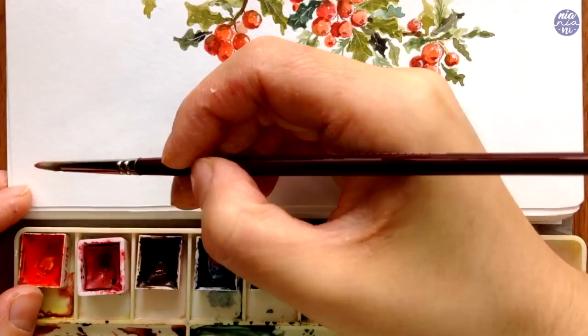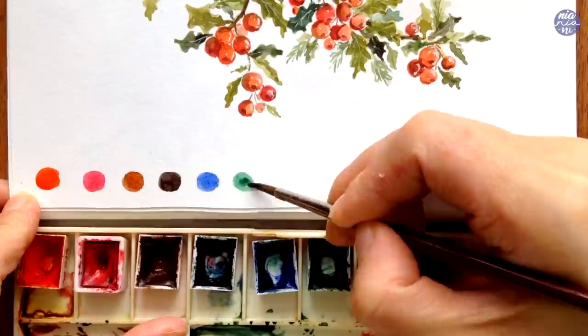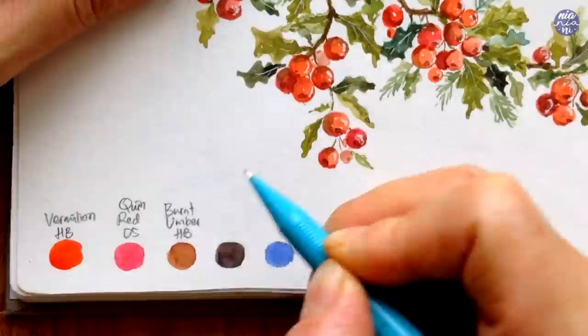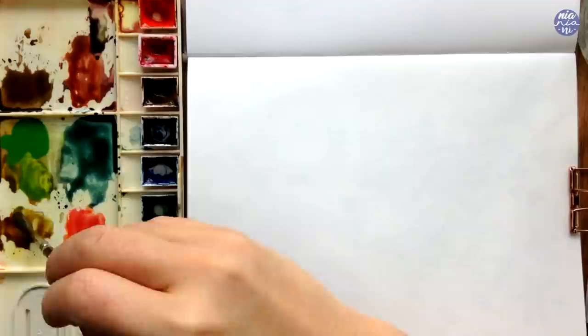Now I'm going to go over the colors: Vermillion by Holbein, Quin Red by Daniel Smith, Burnt Umber by Holbein, Ivory Black by Holbein, Ultramarine Deep by Holbein, Hooker's Green by Cotman, Permanent Green 2 by Holbein, Permanent Yellow Deep by Holbein, and White Gouache by Winsor & Newton. These are just the colors I chose, but you could use other shades. I felt these colors give a nice warm vintage feel, but you can always adjust the shades to suit the feel you're going for.